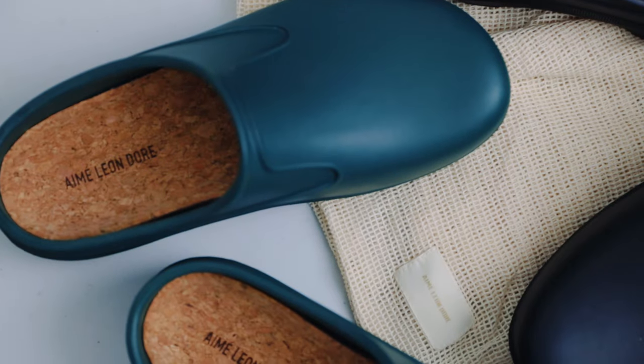Mules or clogs, whatever you name it, are a big part of my rotation to say the least, and recently I added a new set of mules to my rotation: the Ame Leondor Garden Mules.